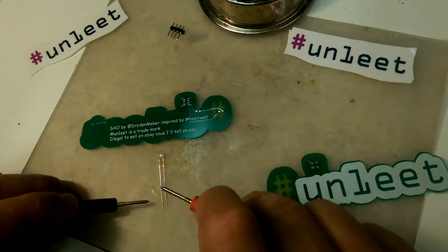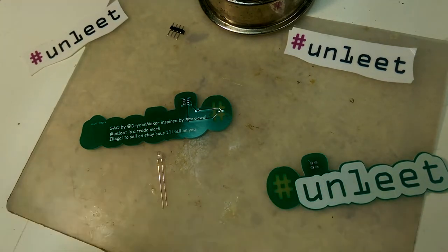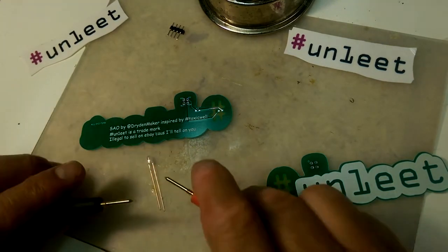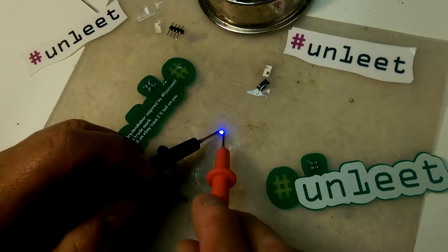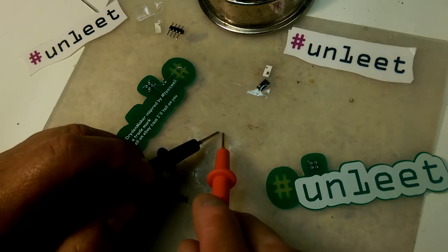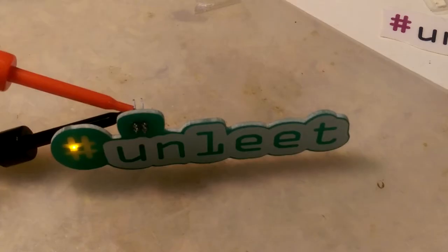So, diode checker — we're on the multimeter. Okay, so we are with the unleat, but I destroyed the blue-green LED. So let's try the other badge with one of the LEDs that I grabbed off of the meetup in Vancouver.